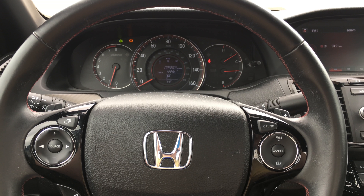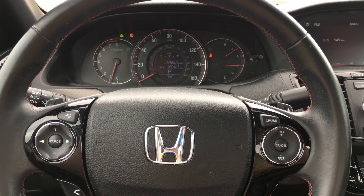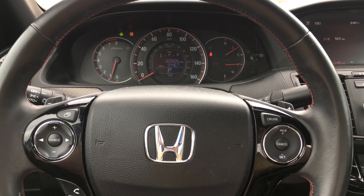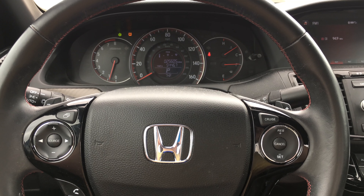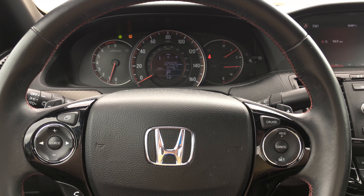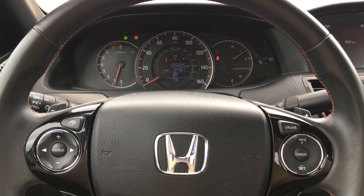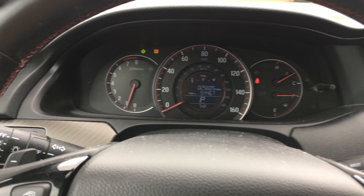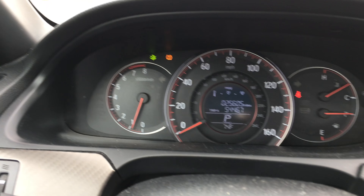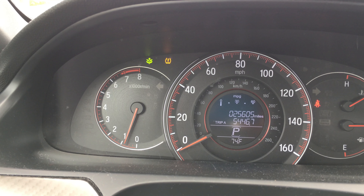Hey everyone, SDK's Adventure Channel, and I just wanted to show you guys a quick video on how to reset the tire pressure light on a Honda Accord. This is a 2017 Honda Accord Sport, and you can see I recently had a flat tire and had it replaced.